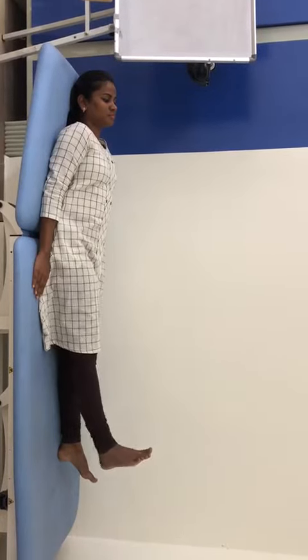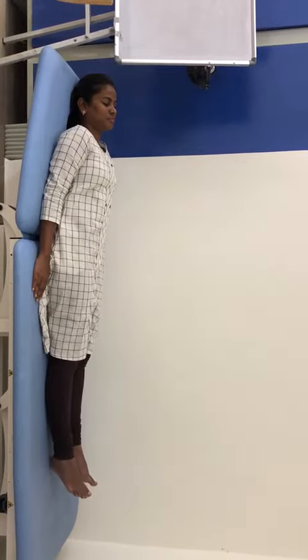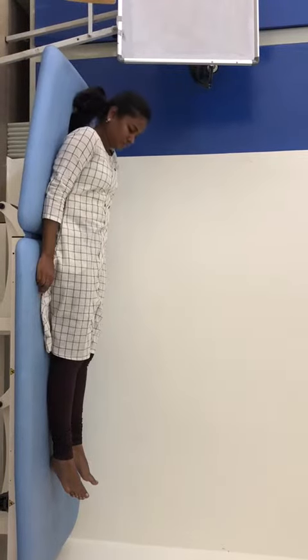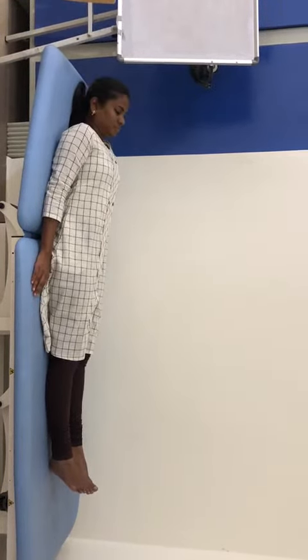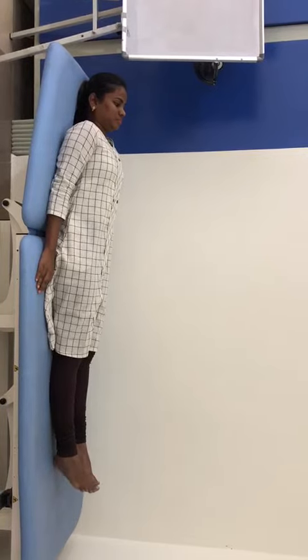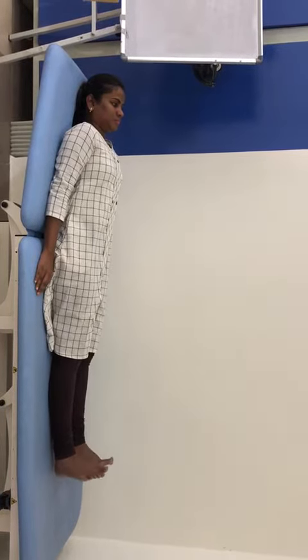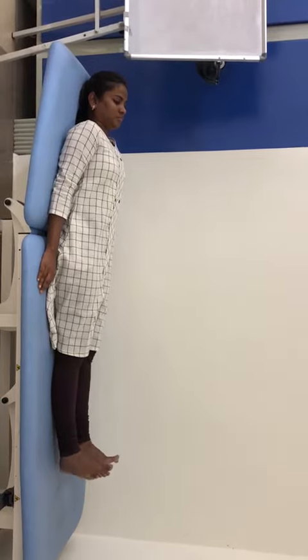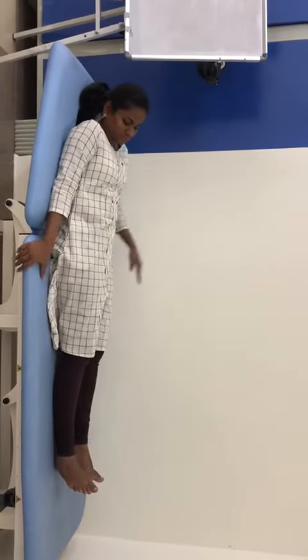Eight, nine, ten — like that, she has to continue for fifty sets. The fourth exercise is a foot and ankle exercise, done unilaterally or bilaterally. This helps in increasing blood circulation.